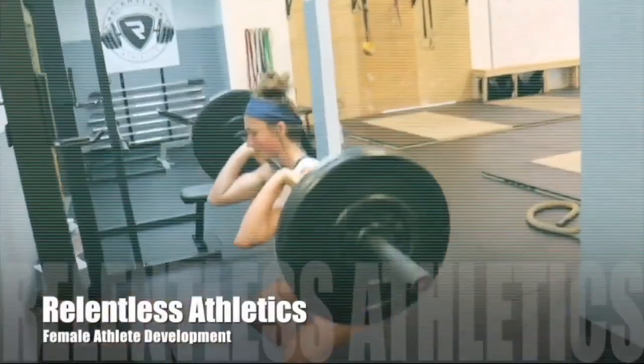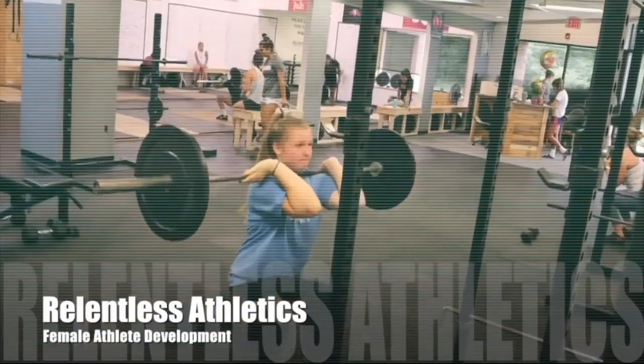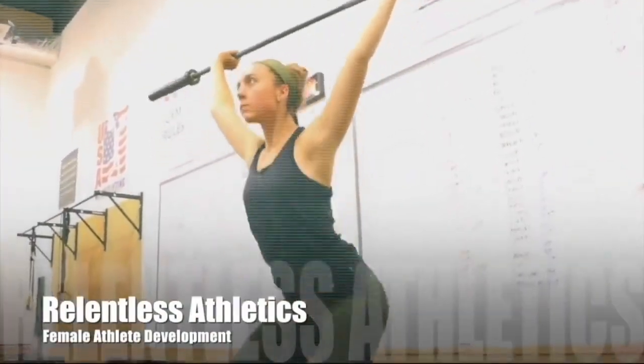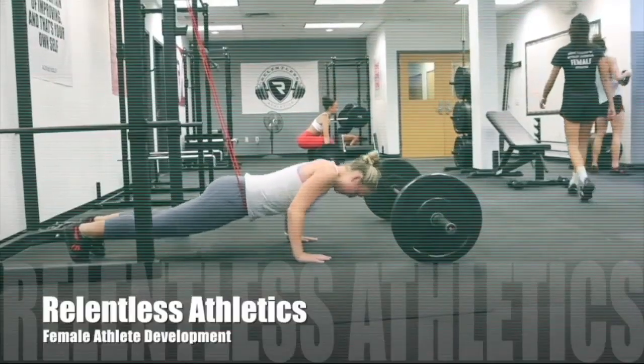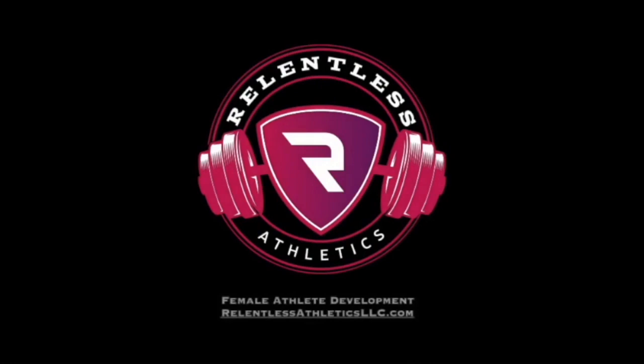This is Relentless Athletics, bringing the female athlete her best performance through science. If you like this video, be sure to like and share it. Also be sure to subscribe to our YouTube channel for more science on female athlete development. Check out our website at relentlessathleticsllc.com.